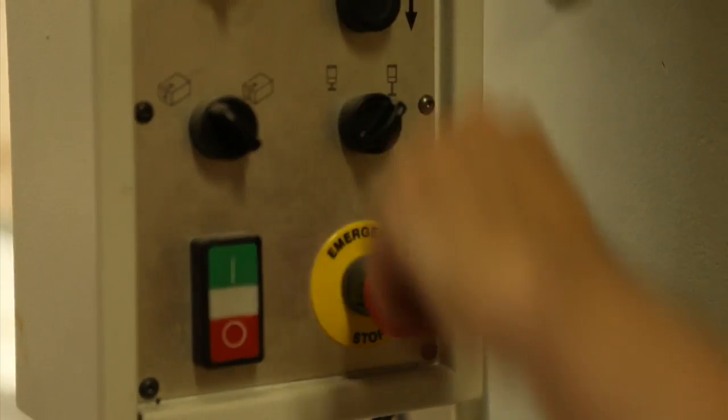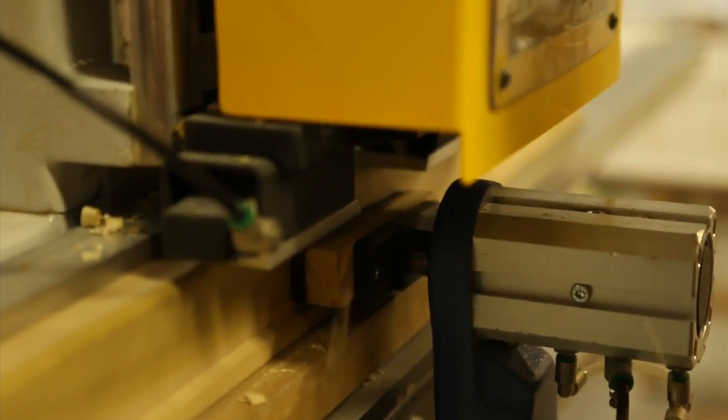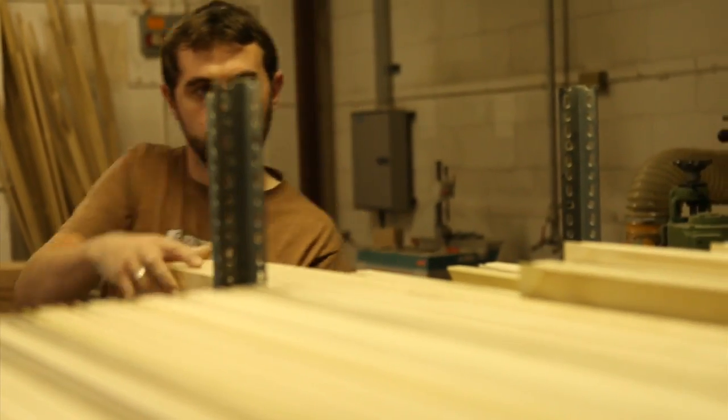We produce canvases for artists, whether that's primed or unprimed. The John Jones Artist Surfaces stretcher sections that we've been making for all these years are quite famous in their own right. We've not particularly modified that design because it works so well. All our stretcher bars are made of tulip wood, which is the next best thing to a hardwood — it's the wood they use for making snooker cues.